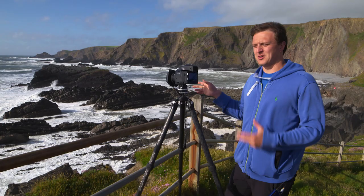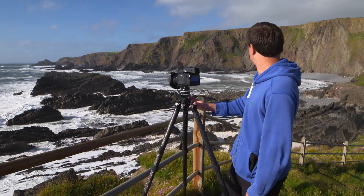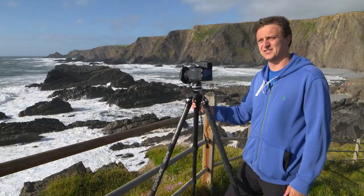Quite often, especially with beginners, you feel like you've got to try and get everything you see into a photograph, and here is a really good example of that. I think it's quite simple to look out behind me here and think that you've got to get everything in to make the photograph, when quite often just picking out small sections of it and working with a longer lens will more often than not present you with the best photographs.